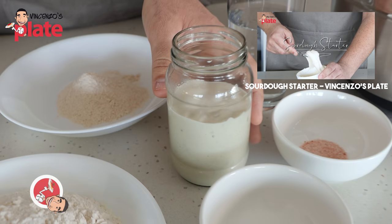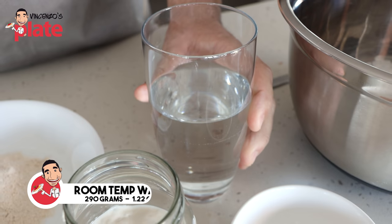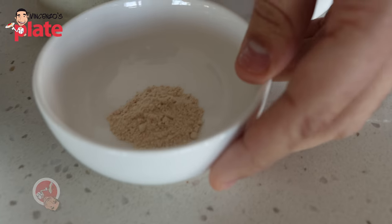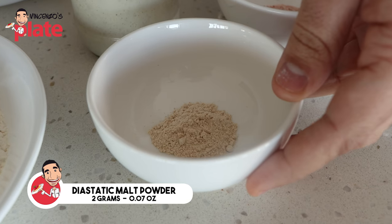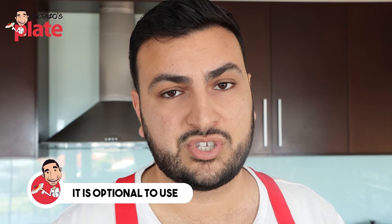Very importantly, we have our sourdough starter — you can see the bubbles on top. We've got 290 grams of water, 8 grams of river salt. An optional ingredient is some diastatic malt powder, made from sprouted grain that has been dehydrated and ground into a powder. It's full of enzymatic activity, which creates a really efficient fermentation inside your dough. We only use 2 grams — a very small amount that makes a big difference — but it is optional and can be hard to find.